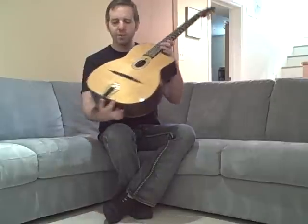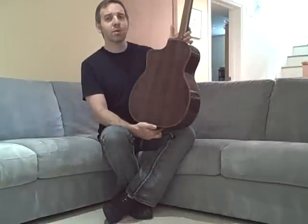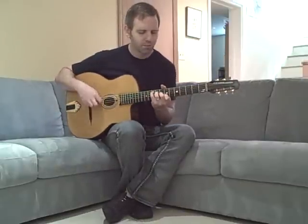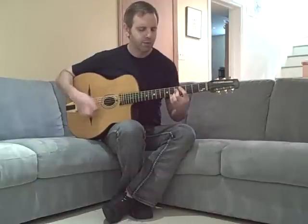It's a summer copy, so it has a spruce top, Indian rosewood back and sides, walnut neck. And this is what it sounds like.